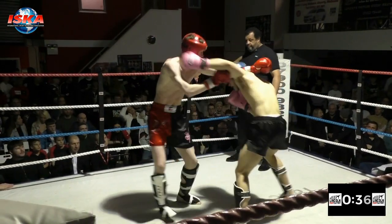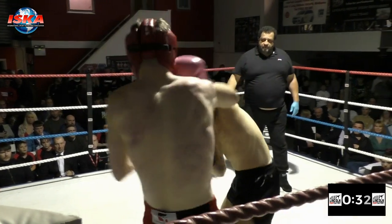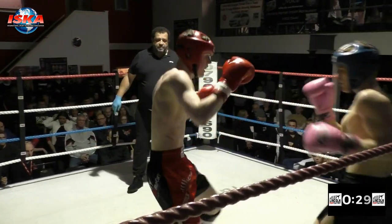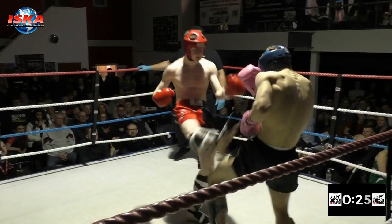Loose back, then in with the knee. Steps away again, Lahav. Chops at that lead leg, looks to double it up. Last 30 seconds of a fast-paced opening round — cardio will tell here because they've both put a lot into this.